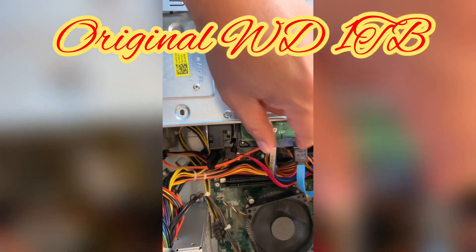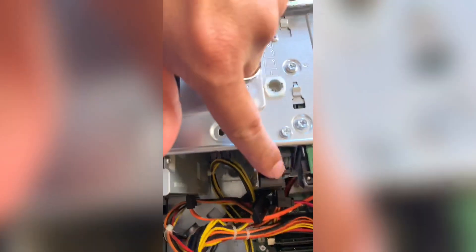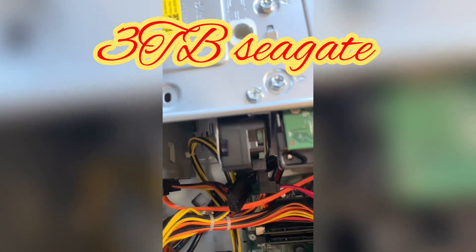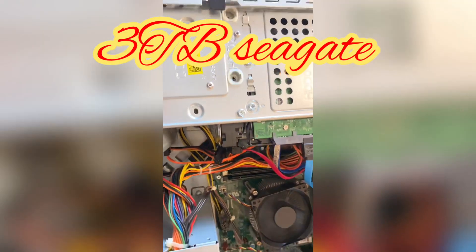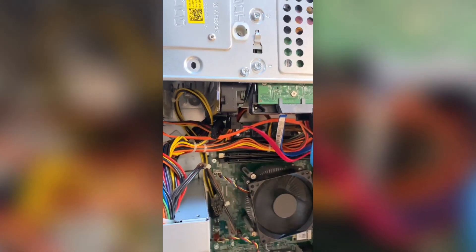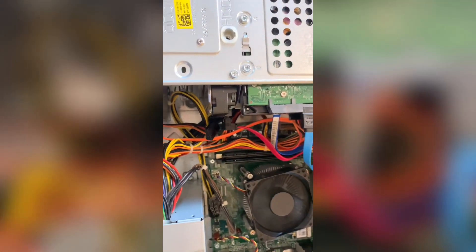I'm not connecting the backup drive right now. And right here, this is another drive — a three terabyte Seagate. The rest is stock. I've had this computer for about four or five years now and it's been great. Recently I messed something up on the operating system, but I got it back to working and everything's fine now.